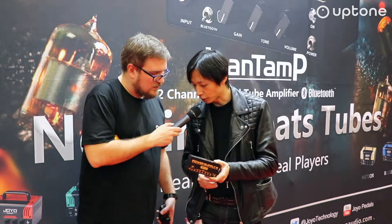One more thing about the JP05 — we also have a DC 5V output, which means you can use this USB output to charge your cell phone. So it works like a power bank as well, and it can even power a computer.